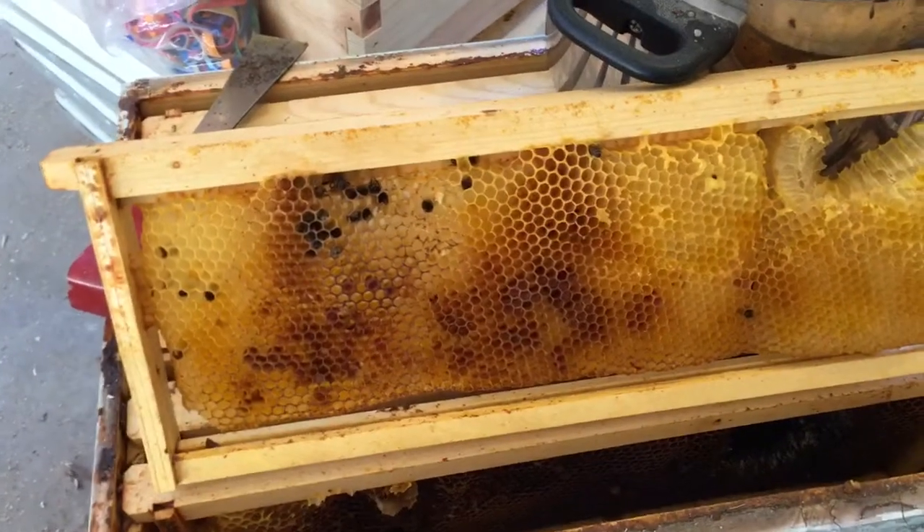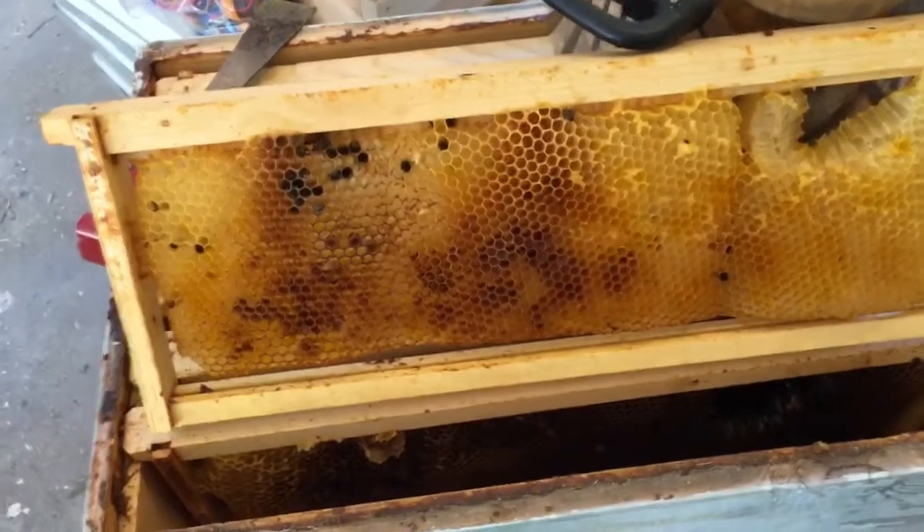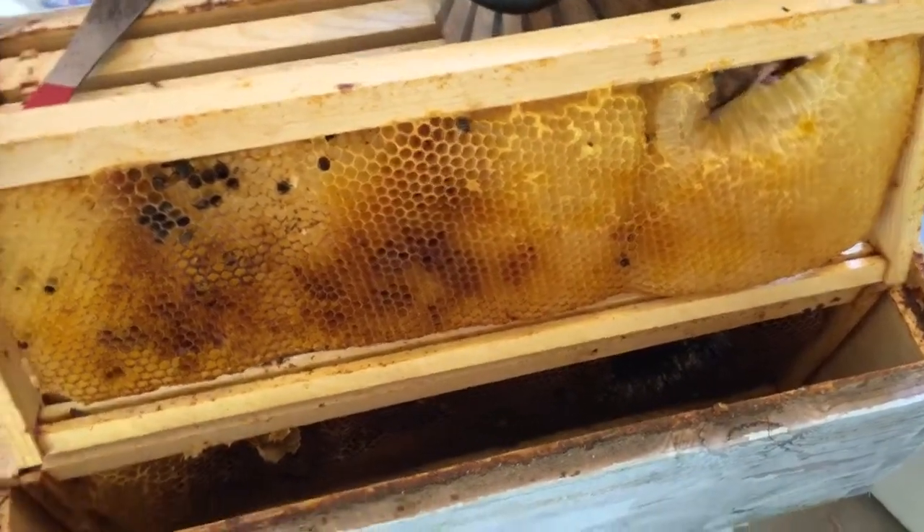So I wanted to just show you. This is a dead out from last year. I'm just trying to clean up and get this ready for installation in another hive.